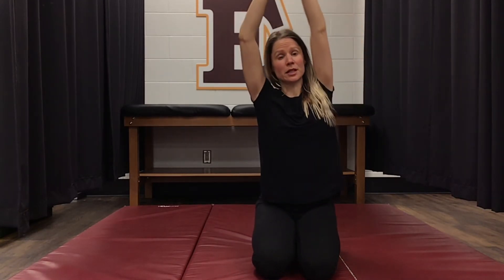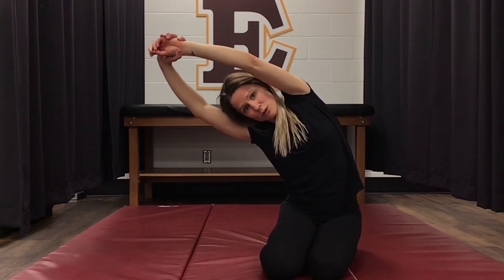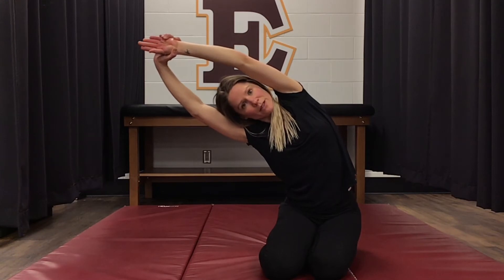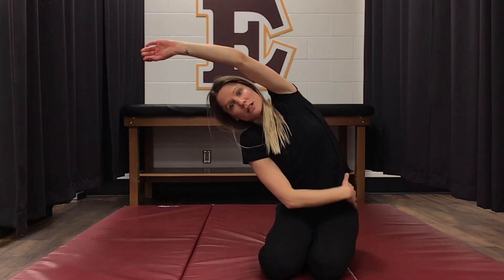Then up to the other side. You might need to lean a little bit forwards, lean a bit backwards, or twist — wherever you feel the best stretch. You should be feeling a stretch all the way down the side of your back.